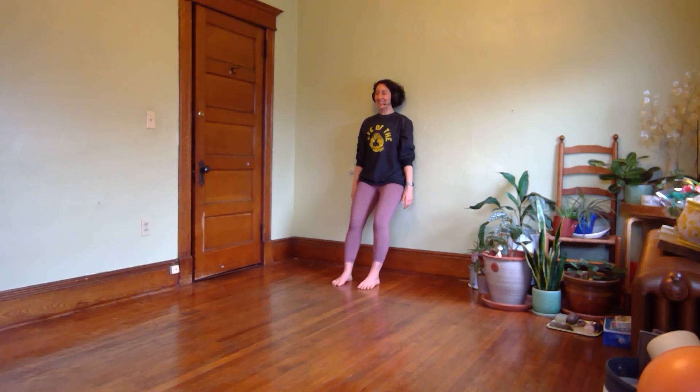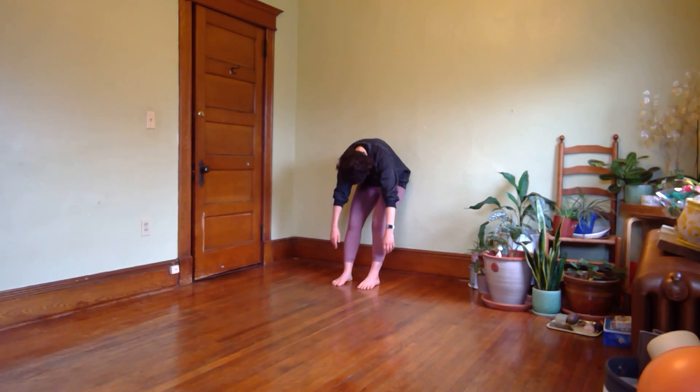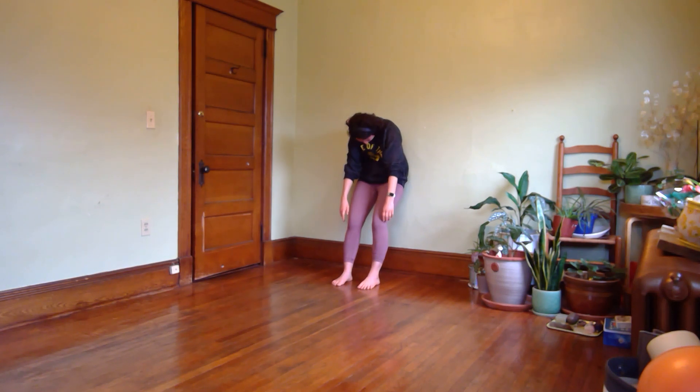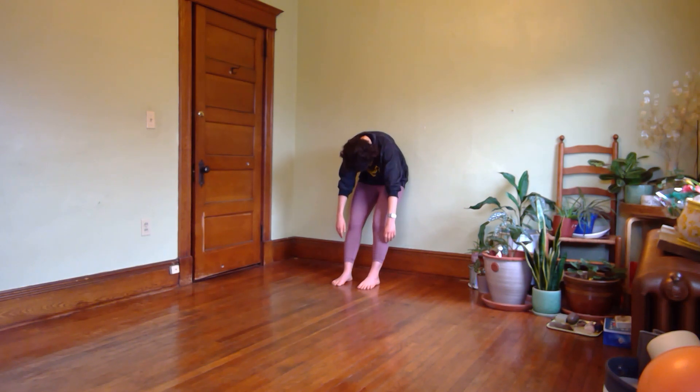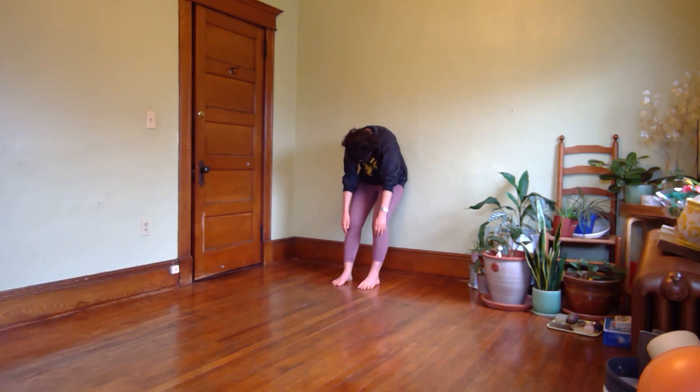Inhale at the top, then exhale — drop your chin, curl forward. Let your arms just hang so your neck and shoulders relax. Find that support from your abs. Breathe in again and roll back up. We're going to do it one more time. Inhale at the top, then exhale, tip your chin down, curl forward over your legs. One more breath in — feel the ribs expand — and then roll back up to the top.